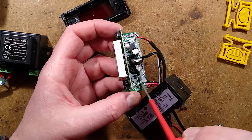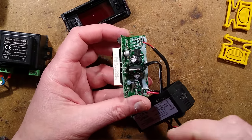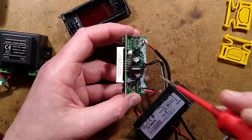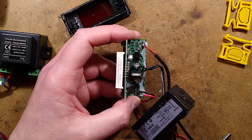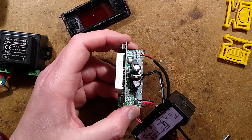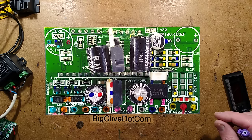I can see the bridge rectifier, an output with a protection diode, and the transistor that switches it. I'll take photos from a couple of angles and reverse engineer the circuit. One moment please... reverse engineering is complete. Let's explore.